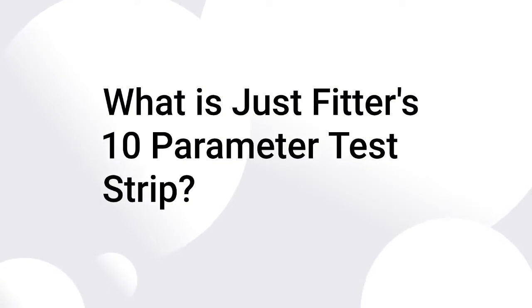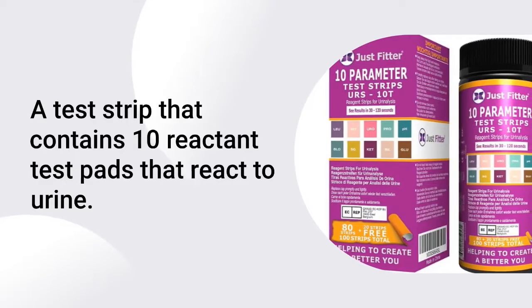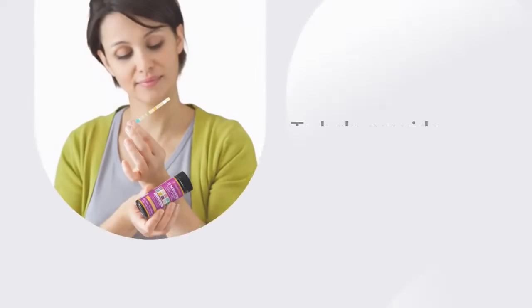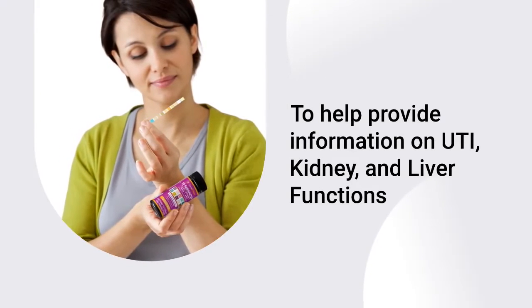What is JustFitter's 10-parameter test strip? It is a test strip that contains 10 reactant test pads that react to urine. This will help provide information on UTI, kidney, and liver functions.